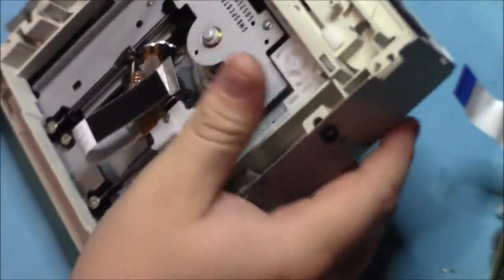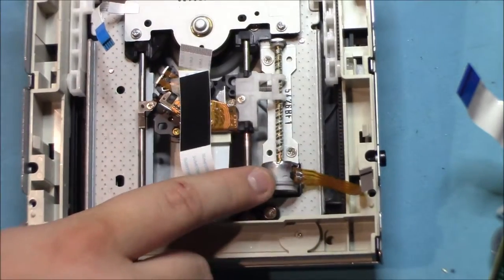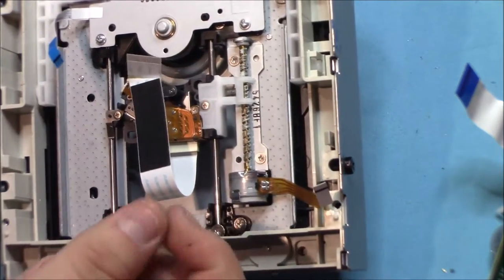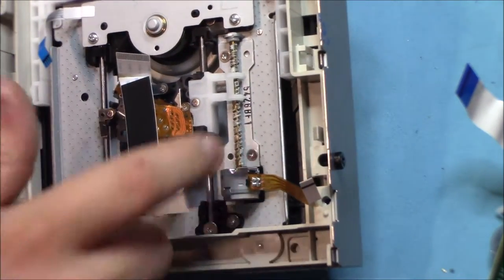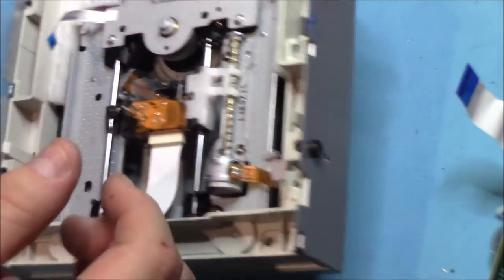And that's pretty much it for the DVD-ROM drive — not going to fully take it apart just yet. We just have another motor there, a little old brass rotary bar that connects to it, some ribbon wires, and another motor in the center there. But aside from that, that's all these things have to it.